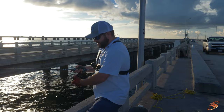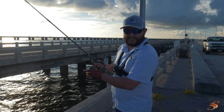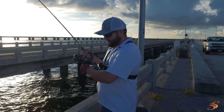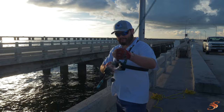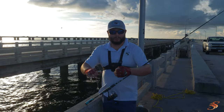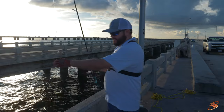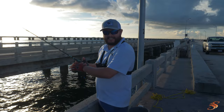Cast it down and let out line until it no longer sinks or you feel it hit the bottom. Then slowly jig the sabiki — don't jig the sinker, just the sabiki. It shouldn't take long. Look at that — quick and easy. Got me some grouper candy. I've got a little bucket with my aerator that's going to keep the oxygen flowing and keep them alive and frisky until the tide changes.